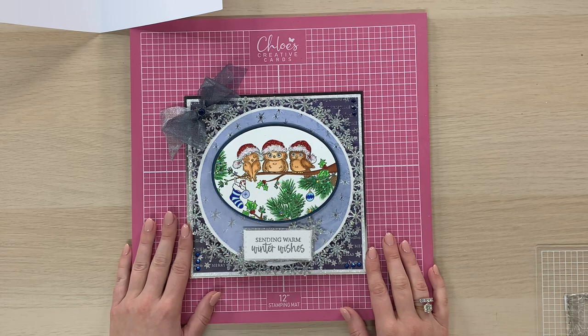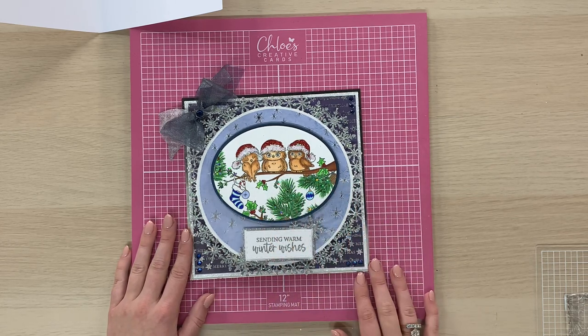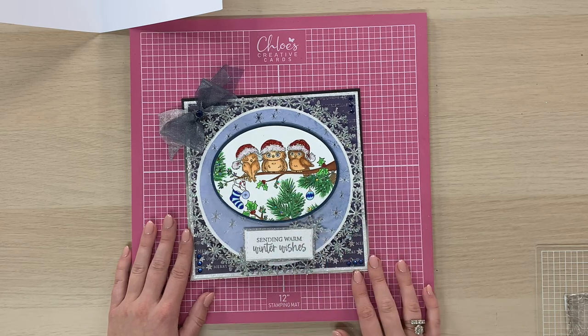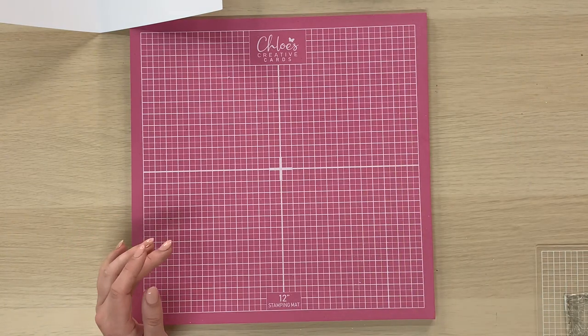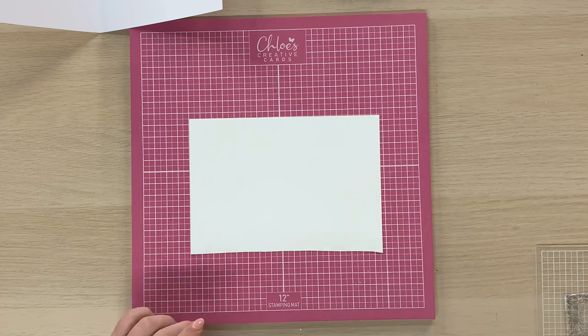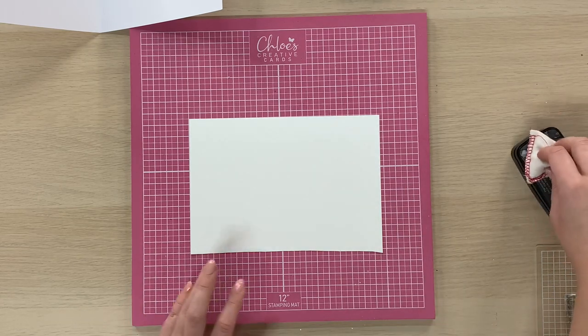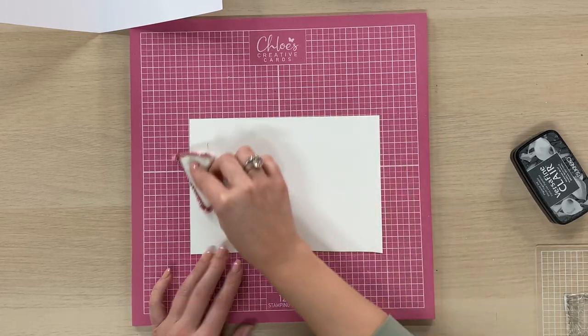This is a fab project that you're going to be able to create at home. I'm going to talk you through how I've coloured in this image and how we make up the base card as well. So let's get started. As always, all of the materials that I'm using are listed in the description below, so please do have a little look in there and you can shop them all online at www.chloescreativecards.co.uk.